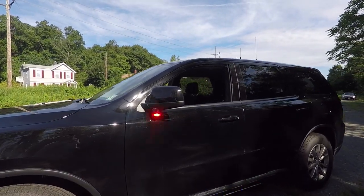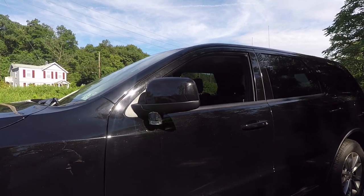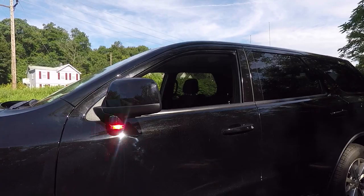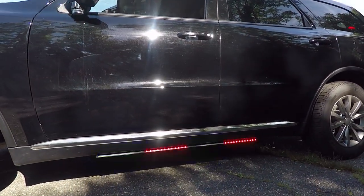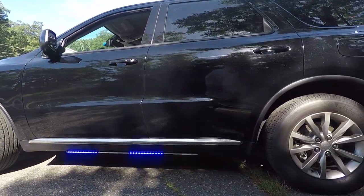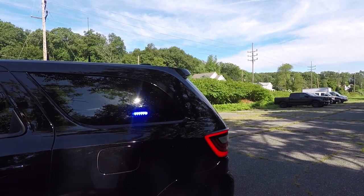Taking a closer up look, we have the SoundOffSignal intersectors underneath the mirror. These are a dual color configuration that give them the white override feature to provide them alley lights. You can see the SoundOffSignal end lines — these are the 48-inch model. And then we have the SoundOffSignal deck grille single end.